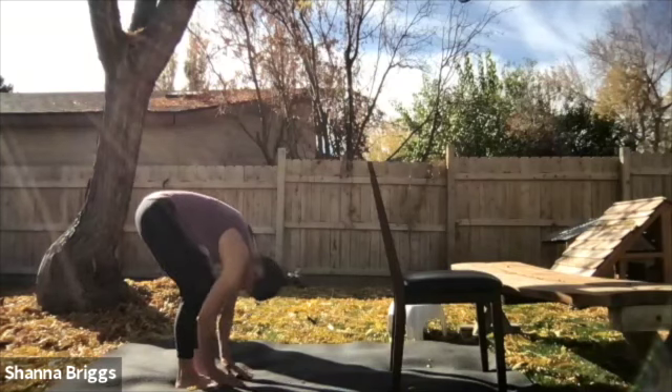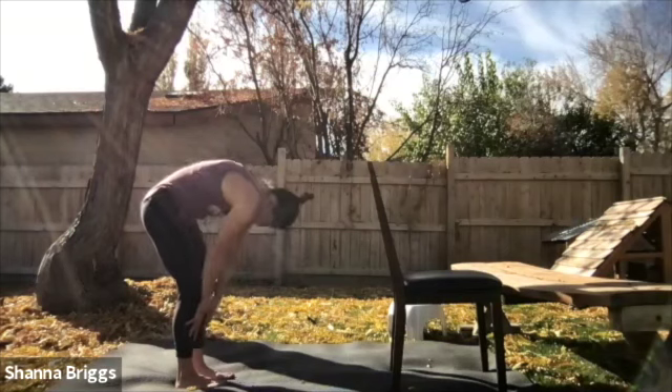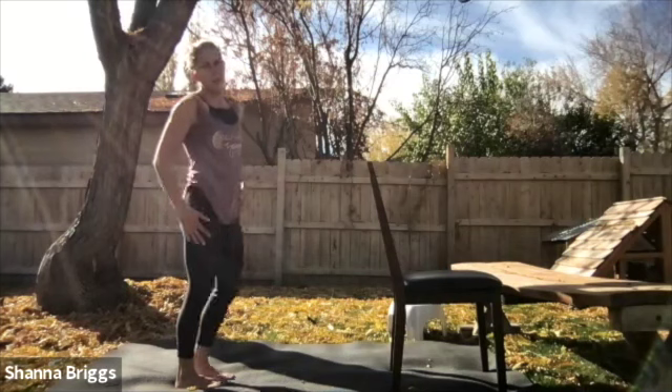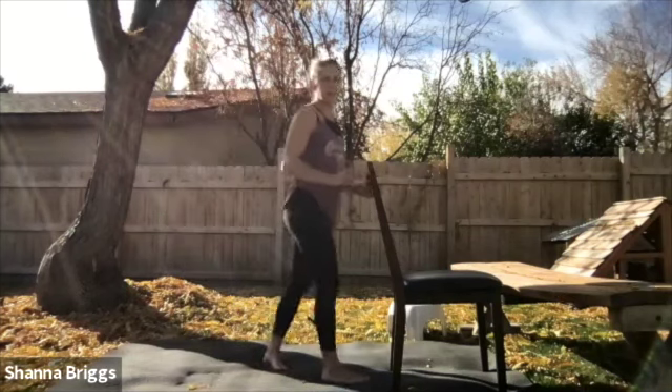On that next inhale, gradually start to stand back up, standing nice and tall. Very good — from here we're going to take a seat in the chair.